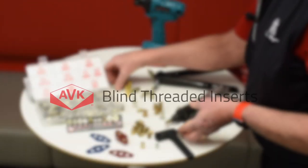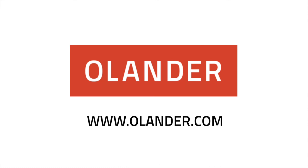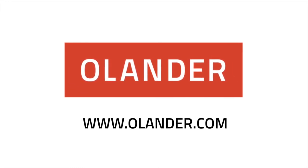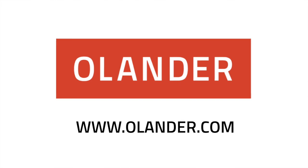AVK has different inserts for different applications. Consult AVK or the Olander Company at www.olander.com. My name is John Butler and this has been a Fastener Minute. Thank you very much.